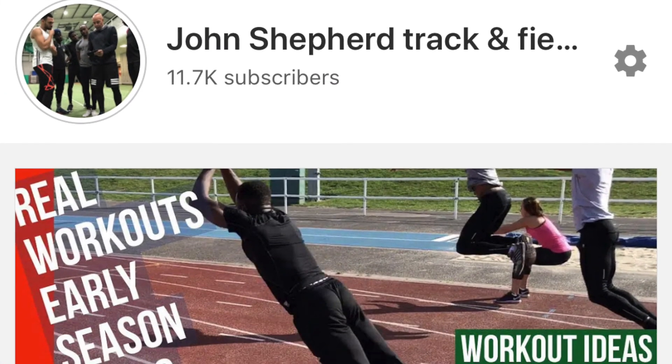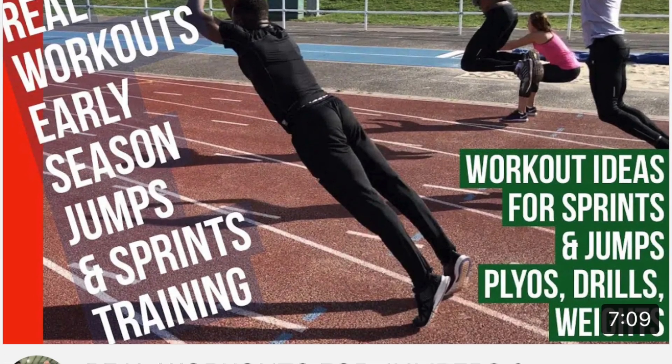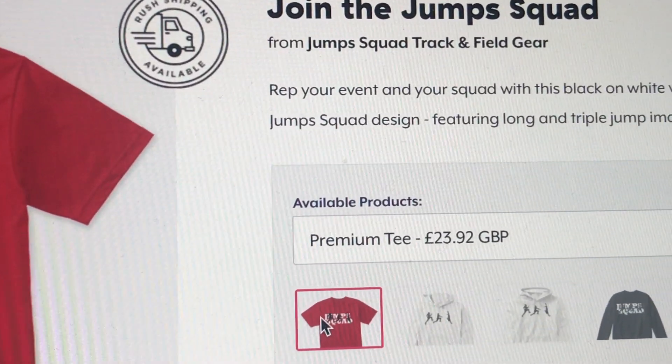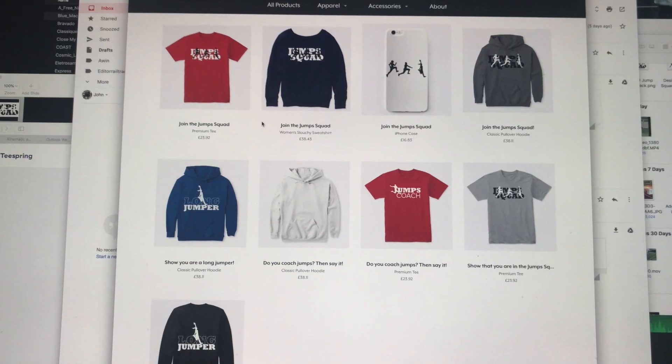Do subscribe to the channel and check out the merchandise now producing under the banner of Jump Squad. If you'd like to see some of the t-shirts and other products available, do check out what's known as the Merch Shelf on the homepage of my channel.